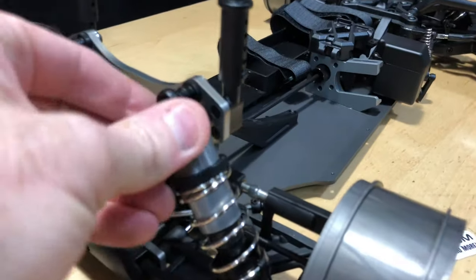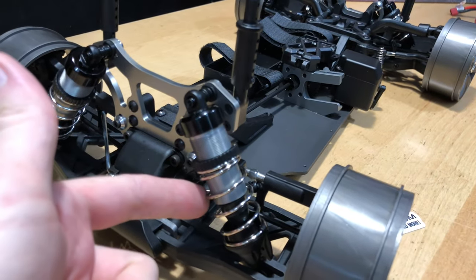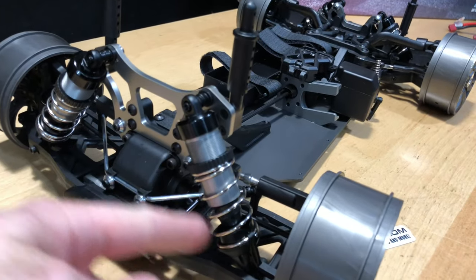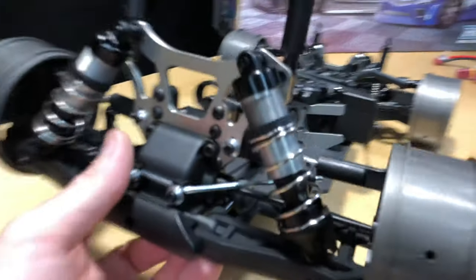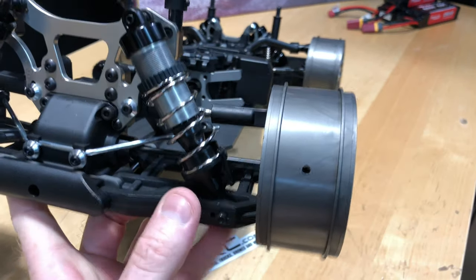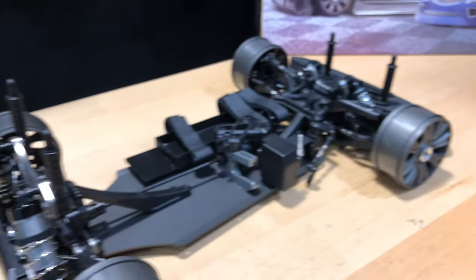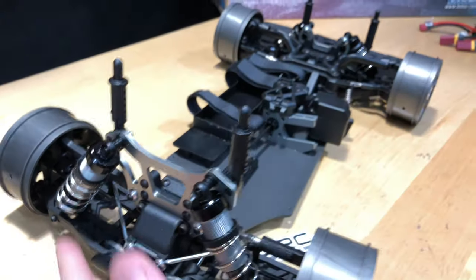Let's take a look at the aluminum shocks and caps — very nice. The springs are already pretty much all the way down on the coilovers, so there's not a ton of adjustment range to raise it up, but there is a little spot where you can adjust it slightly. It also has covers to keep dirt off the shock shafts, and there's an aluminum sway bar in there as well.